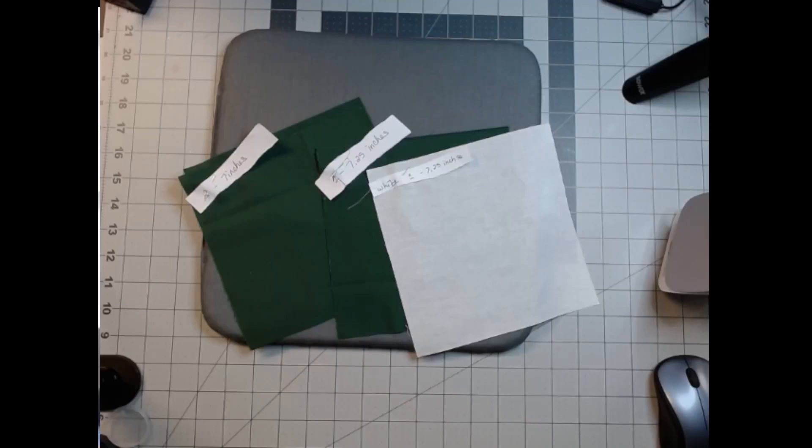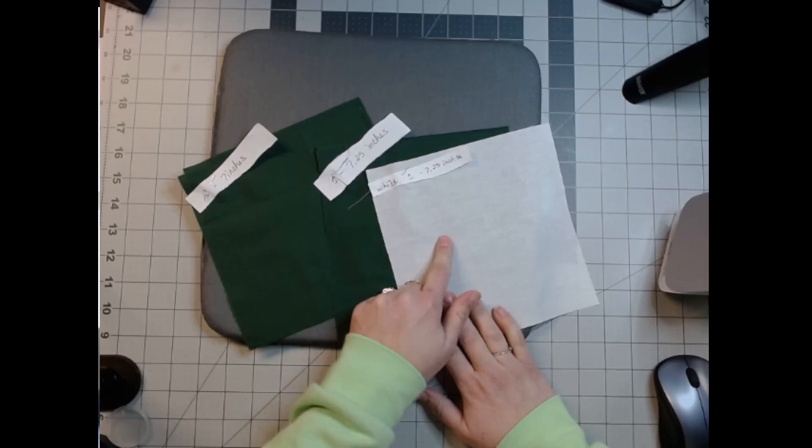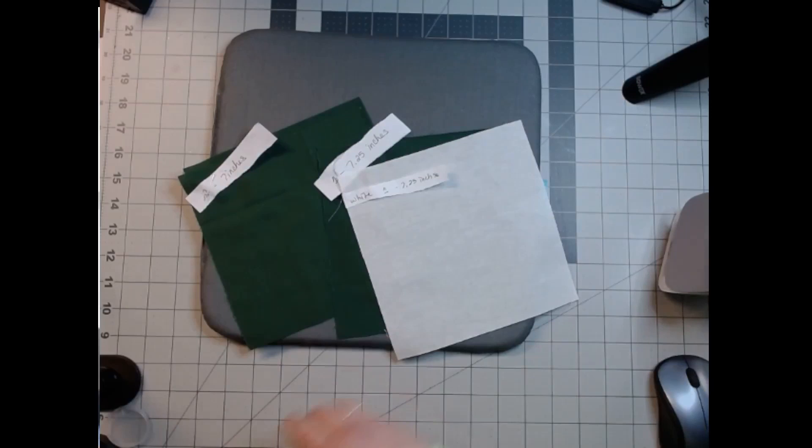Hello everybody, welcome back! Today we're going to do a block called the Turnstile block. For that you're going to need — I chose green — two seven-inch squares, one seven and a quarter inch square, and one seven and a quarter inch square in white.